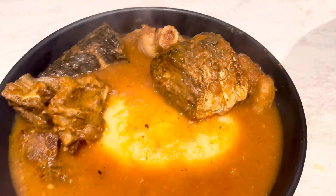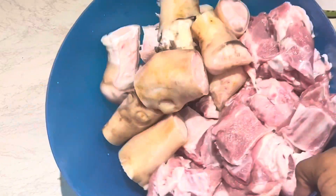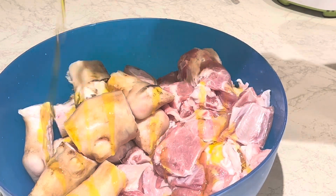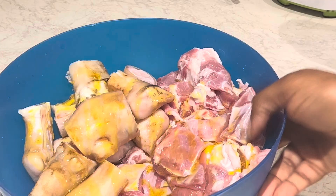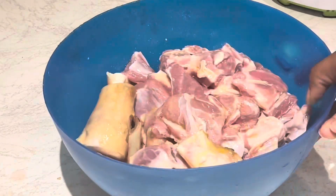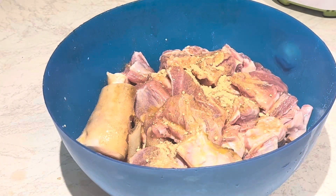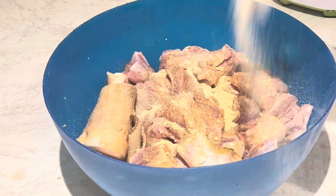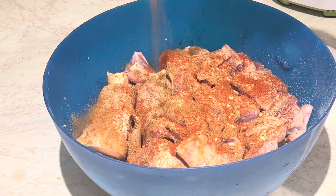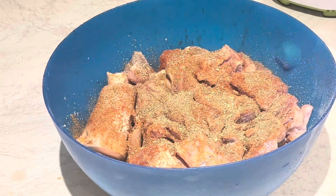To start, I have my goat meat — I have the goat leg as well. I'm going to season it up and put it into the oven. First I put some oil in it; I'm using rapeseed oil, but you can use any oil of your choice. I'll add some salt, and then some seasoning — you can use any seasoning of your choice, but I use ginger powder, garlic powder, onion powder, paprika, and cumin powder.